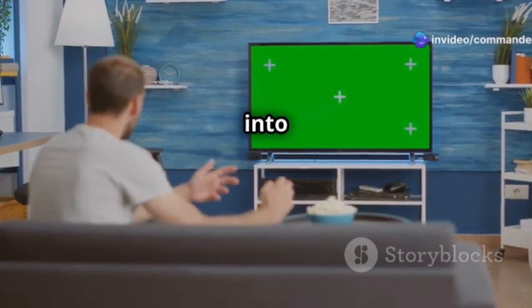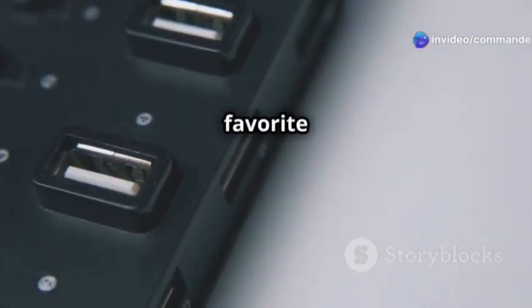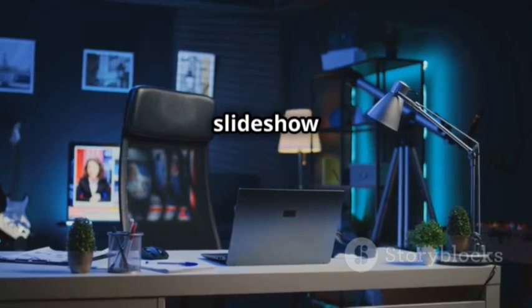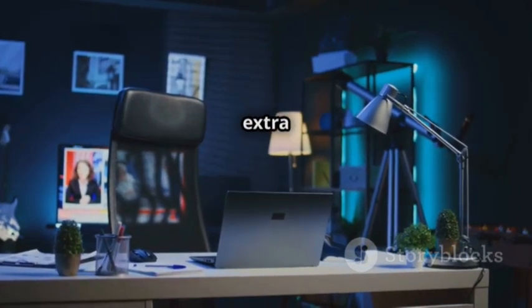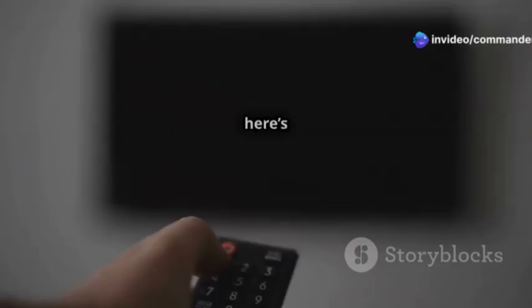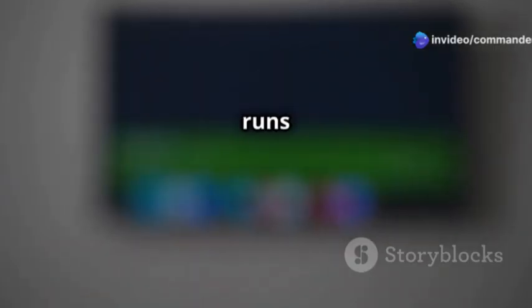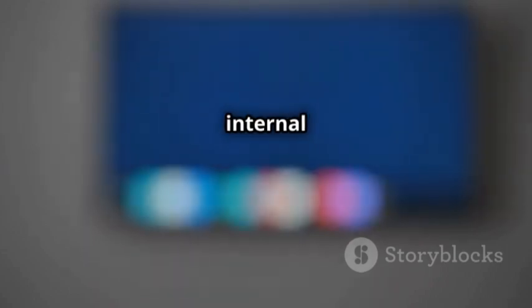First up, turn your TV into a full-on media hub. Just plug in a USB drive loaded with your favorite photos and videos, and boom! Your TV can run an automatic slideshow or play videos without any extra setup — perfect for family gatherings or background visuals during a party. And here's the best part: since the media stays on the drive, your TV runs smoothly without filling up its internal storage.